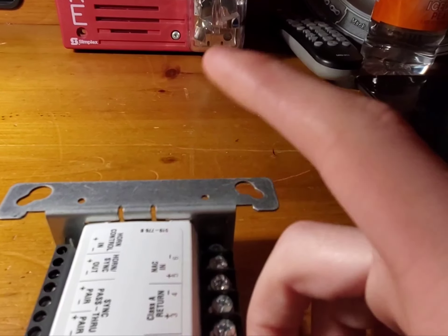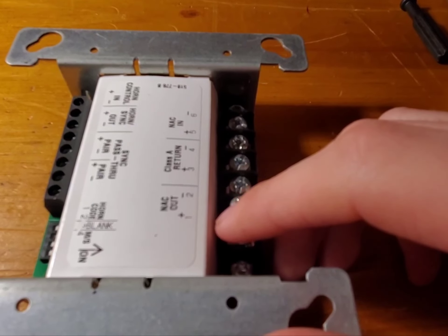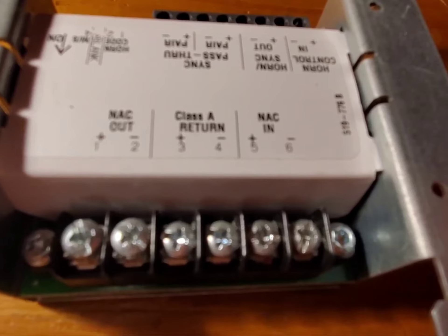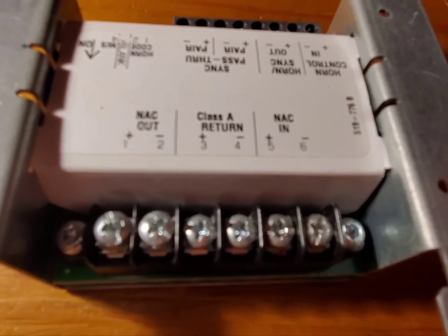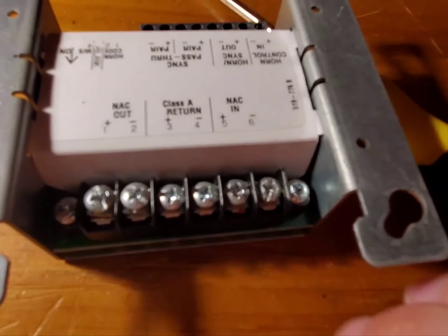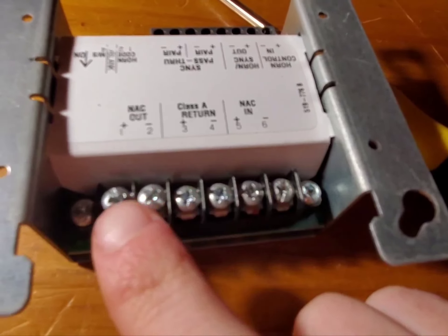And to wire up the strobe is actually going to be very simple. Let me grab my tools and let's do it. To get deeper into this, there are two states — an in and an out state. This is your knack in and your knack out.